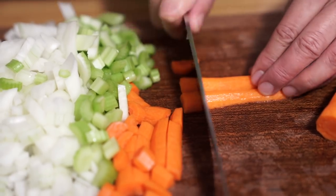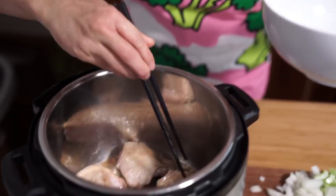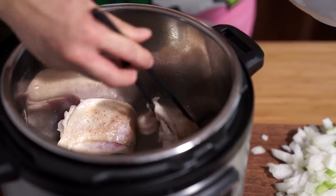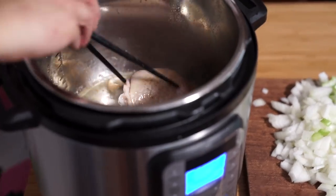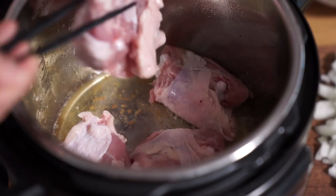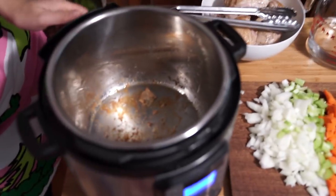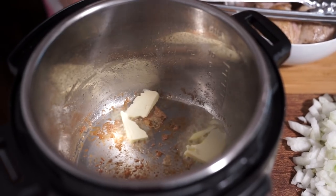Oh, look at that thumb. I know, dangerously close. I'll take these out — they're not fully cooked, they're just browned on both sides. Oil around a little bit and put in the next batch. I poured out all the chicken fat, and I'm going to change the sauté mode to just normal sauté. I'm adding about a tablespoon and a half to two tablespoons of butter, and I'm going to sauté my vegetables in that.